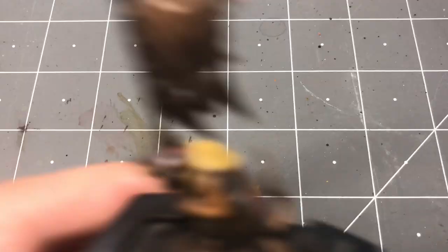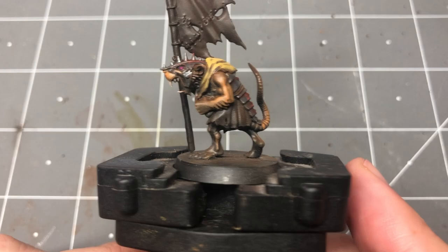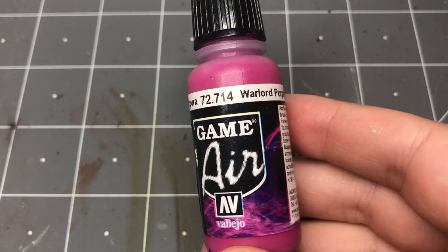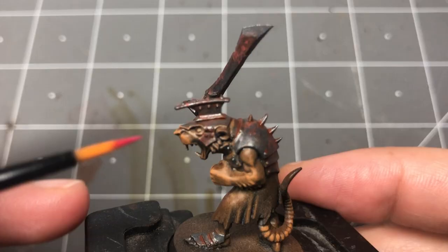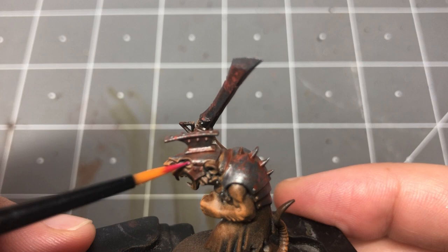For a final touch, I'm going to paint the teeth and eyes of the command group. For the eyes, I take one of the most saturated colors in my army scheme, Warlord Purple, and apply it to the eyes. This helps them really stand out against the more muted color scheme. For the teeth, I just added some white to Charred Brown.